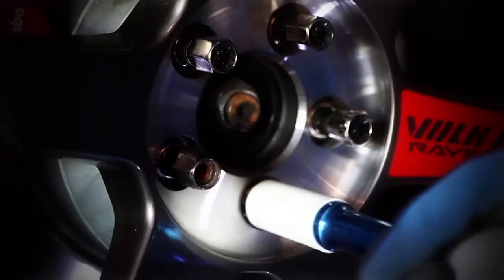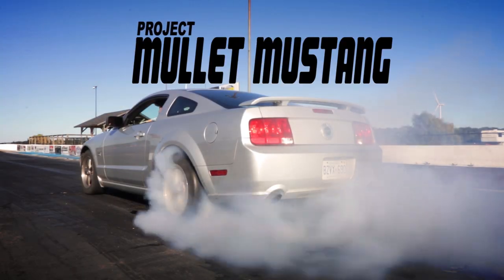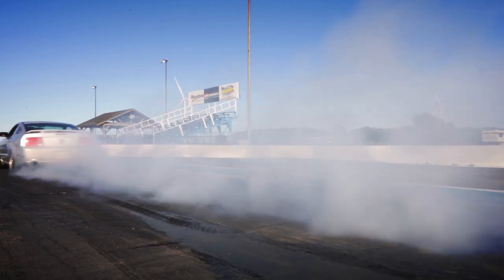On this very cold episode of the Mullet Mustang presented by Turn 14 Distribution, we are back at Toronto Motorsports Park to test out all these White Line goodies to see if those 410 gears make us any quicker in a straight line. And we've got a surprise on the tire front for you. It's literally 5 degrees Celsius today — with the windchill it's like minus 2. This is exceptionally cold, so a bit of a borderline call on our part to come out, but the clock is ticking. This is pretty much our last chance, so we wanted to come out and test out all these White Line goodies.